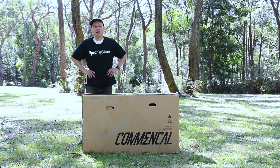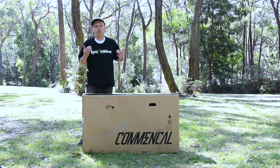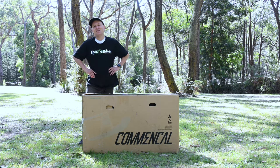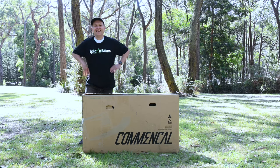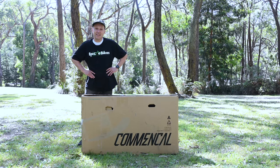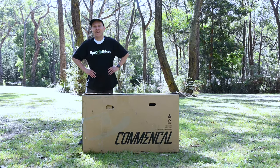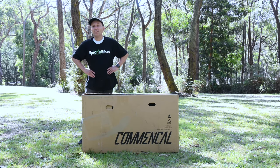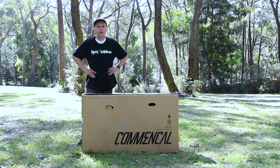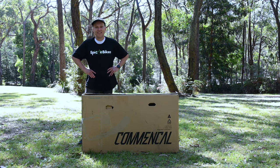Hello everyone and welcome to Epic eBikes. Today we are unboxing another bike. Now if you've looked at my last video, look at the box ratio to my body — this is more like it. This is a new Comencal Clash 20 and we've just received it. We're going to unbox it today. It's a bike that every one of your kids are going to love. If you enjoy our videos please like them and please subscribe — we'd love to bring you on board to our team.